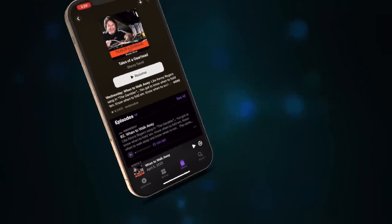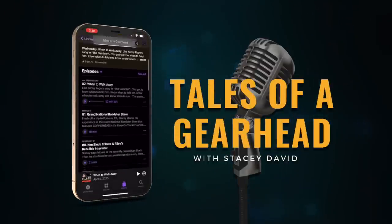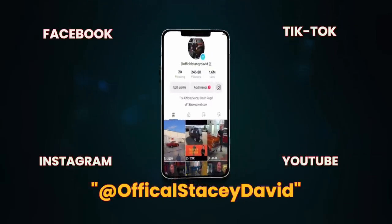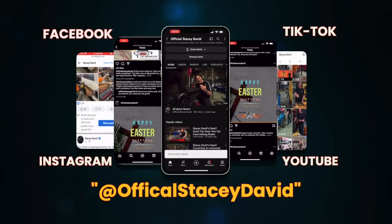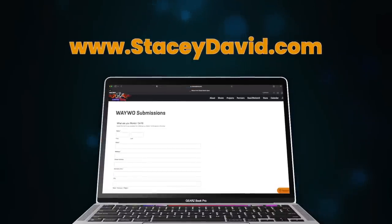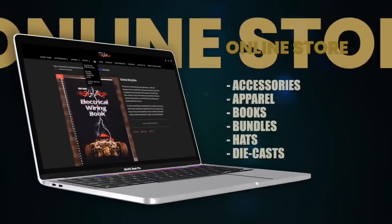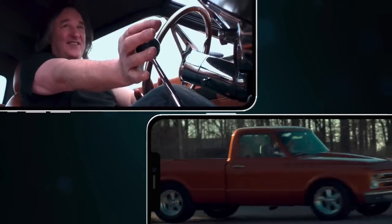Can't get enough Gears? Make sure to check out the Tales of a Gearhead podcast, where Stacy brings a lifetime of automotive knowledge, friendships, and expertise to the listener. Also check out our social media channels for updates and videos of Gears projects, as well as special contests, giveaways, and events. If you have a vehicle you want to enter into 'What Are You Working On,' go to StacyDavid.com and submit it. There's also the online store and tons of other Gearhead information that will encourage you to get out there, build something, and go drive it.